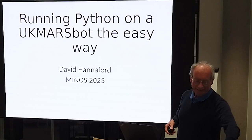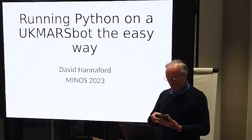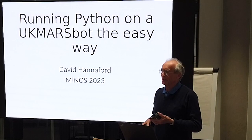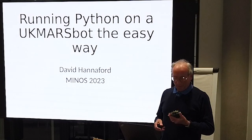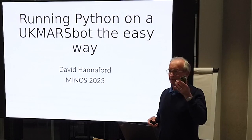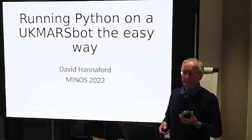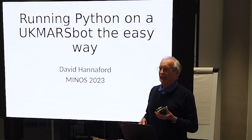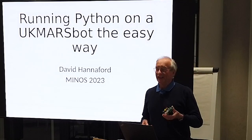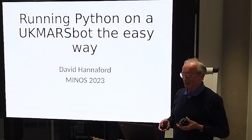Rob has told you how great Python is, and my school teaches Python but not Arduino and C. We've got UK Myers bot line followers and all that sort of stuff - so the thought was, how can we run Python on it? And how can we run Python on it very easily, taking about 10 minutes to do it. So this is what I came up with.